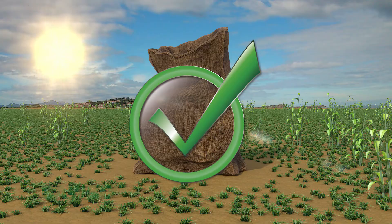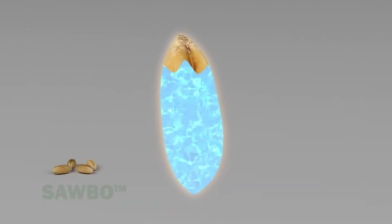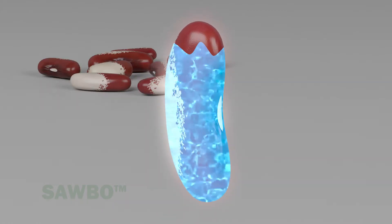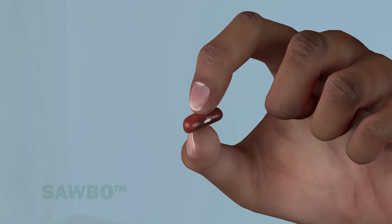Cereal grains must have a moisture content of 14% or less for storage. Beans must have a moisture content of 12% or below in order to be stored safely. The grain gets harder as it gets drier.